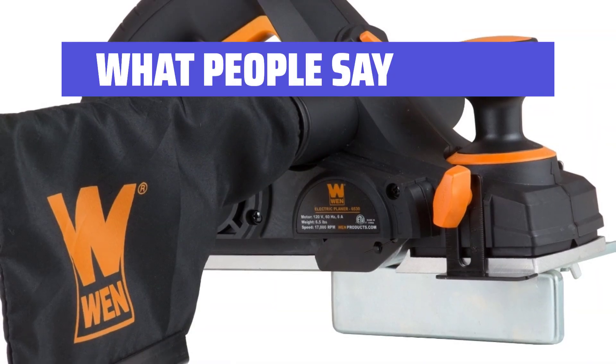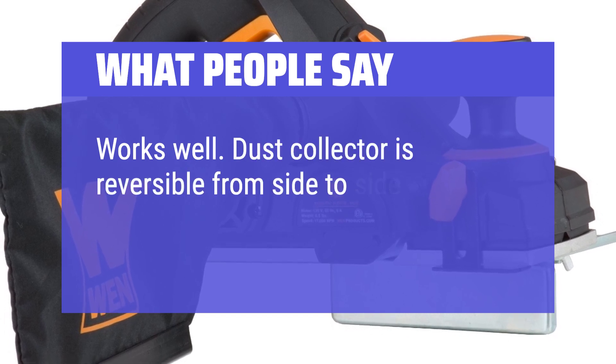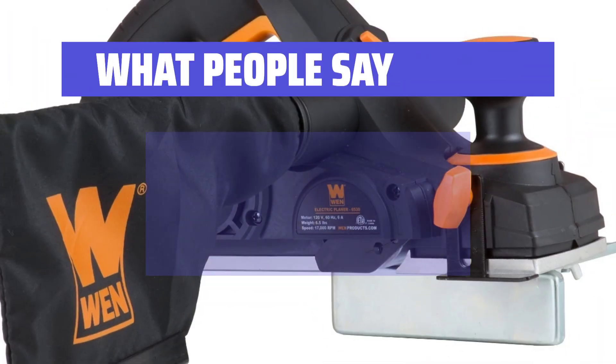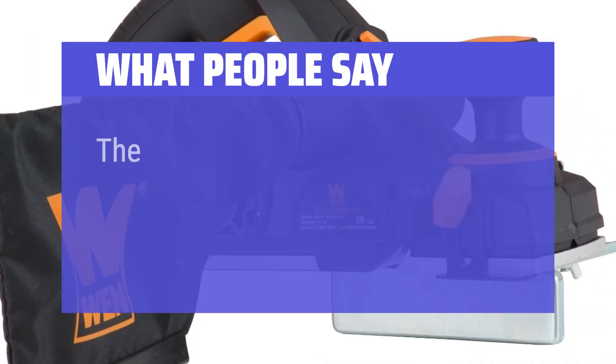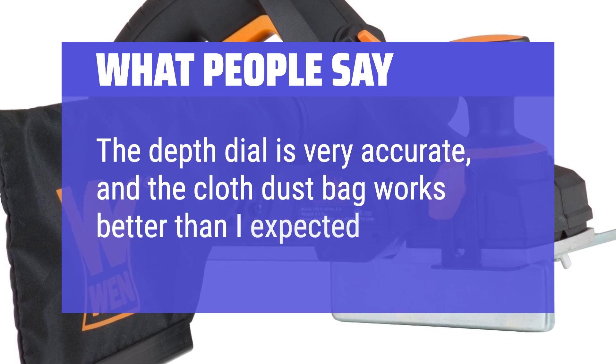What people say: works well. The dust collector is reversible from side to side, and depth adjustment is good. The guide works well, depth adjustment is easy — just a joy to use for large or small flattening. The depth dial is very accurate, and the cloth dust bag works better than expected.